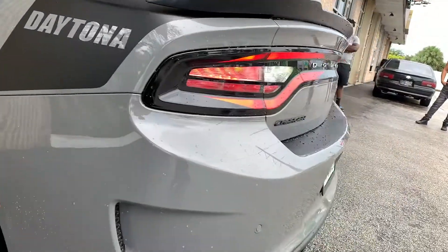Hi guys, we got a 2018 Dodge Charger Daytona with a 392 motor in it. Could you guys do me a favor? Please like and subscribe. We really need you to like and subscribe. Appreciate it.